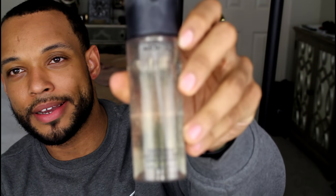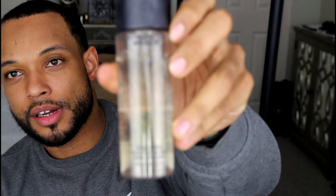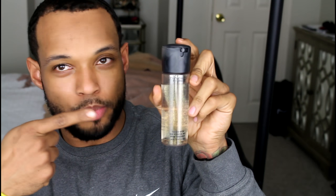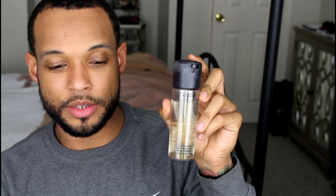I am going to use something different — this is a MAC Charged Water Skin Hydrating Mist. I'm gonna use this here. You know how you do it — point at stuff — nobody really knows what it is anyway.